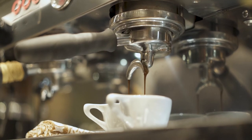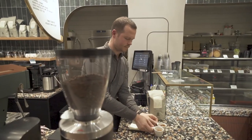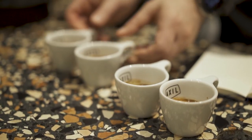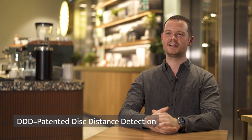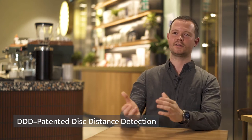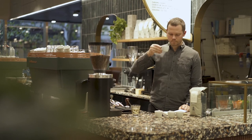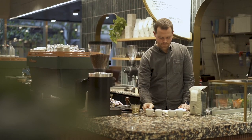This is a grinder that long term we'd like to roll out across all of our stores as our single origin grinder. I think the DDD functionality is going to be really useful when we do that because it will allow us to dial in coffee in the roastery to a recipe, to a certain distance, and then apply that recipe across the stores.